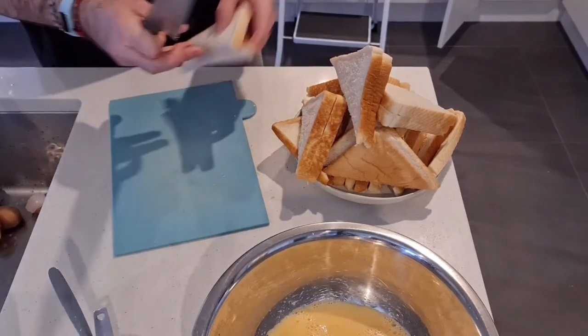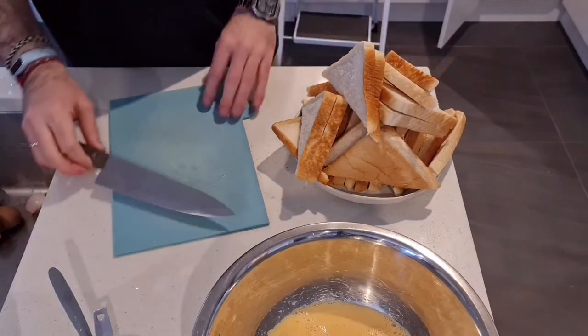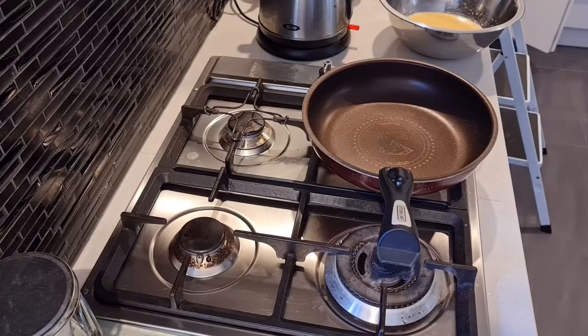So first of all we'll cut — I've got about 12, I think 12 or 14 slices here. It'll make around 20 to 26 pieces of French toast.